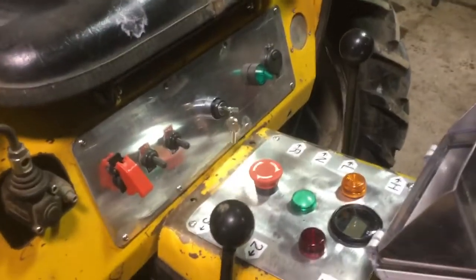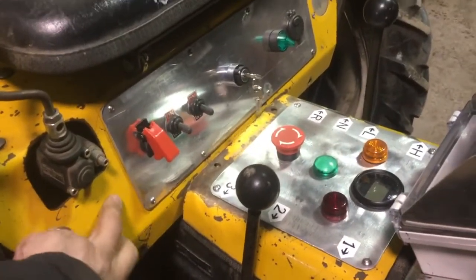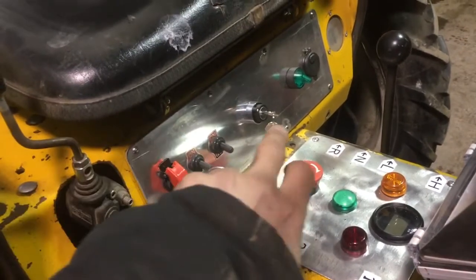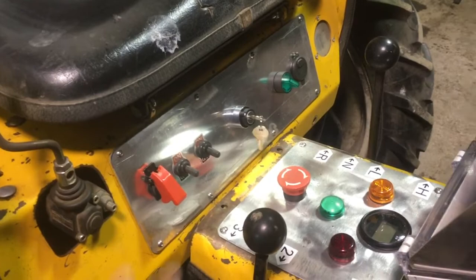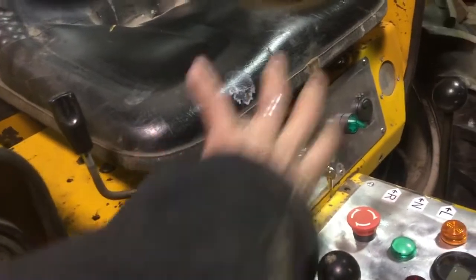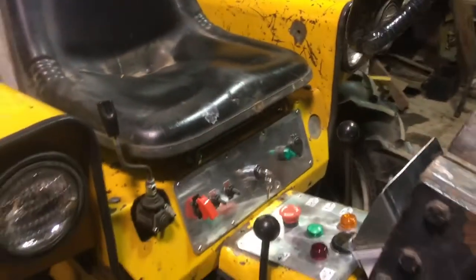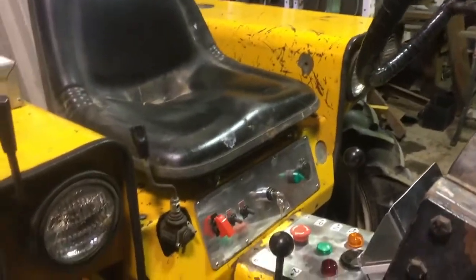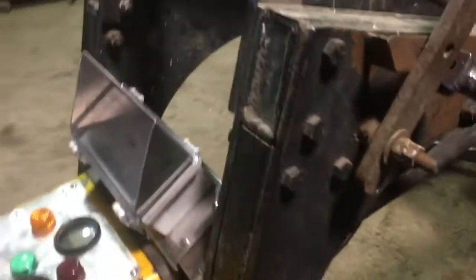Instead of modifying the spaces in the Hefty G steel panels, I just cut big rectangles out and made a new aluminum cover. This makes it a lot easier because I can pull this out, do all the wiring, and stick it back in — whereas previously you had to remove the seat and remove the whole element in order to flip it over, and that piece under the seat also holds the fenders together.